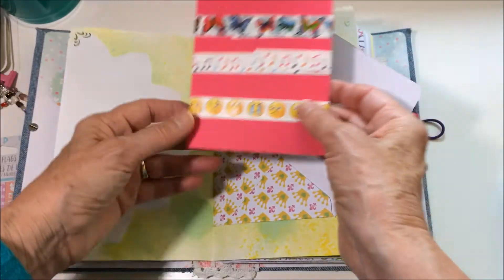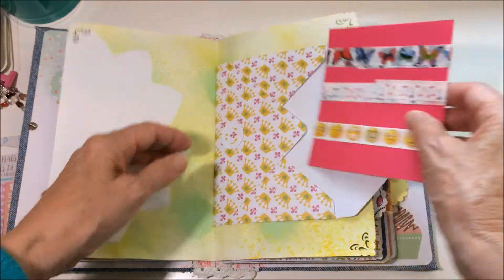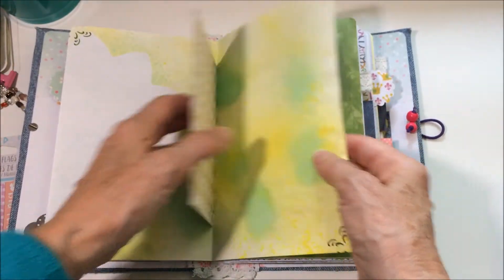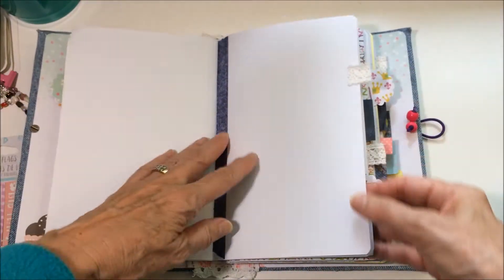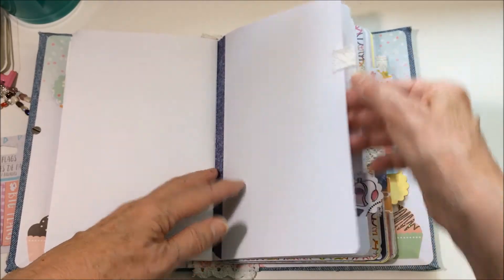In the center of each of the three signatures I put an envelope, and inside the envelope I put samples of washi tape — I know she likes washi tape, so that's something else she can decorate with. I also used a variety of papers and lace as tabs throughout.